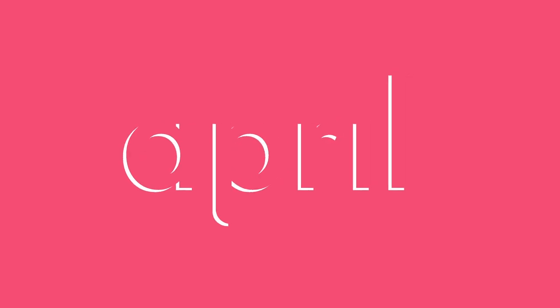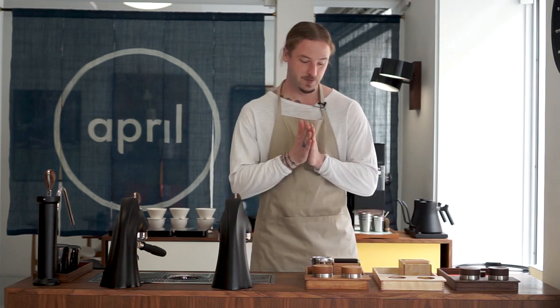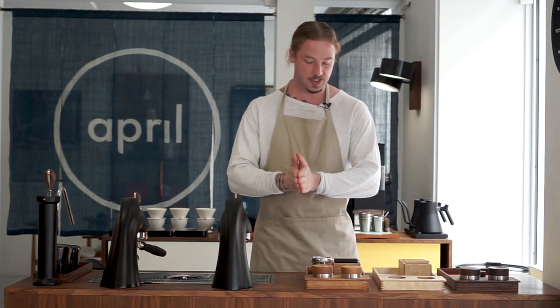In this video, we're giving you the first glimpse of the April tamper and distribution kit. Welcome, my name is Patrick Rolf and this is Coffee with April. For this video, we're going to introduce our latest product, which is going to go live on Kickstarter at the end of May. But we've been so excited about it that we just want to share some details, some thoughts, and a bit about the process, so you get an insight into what we've actually been up to.